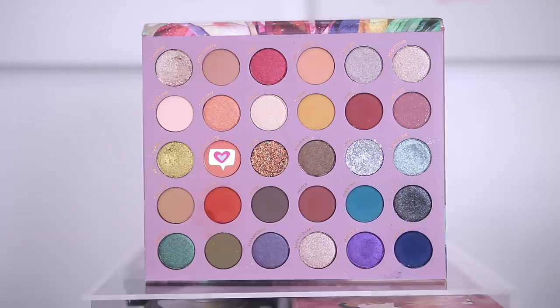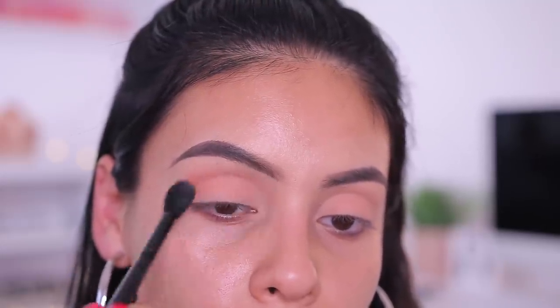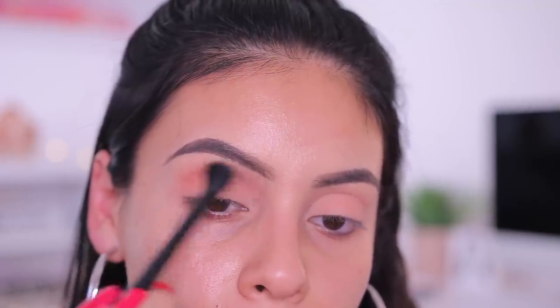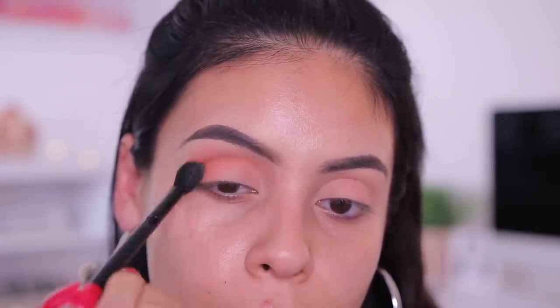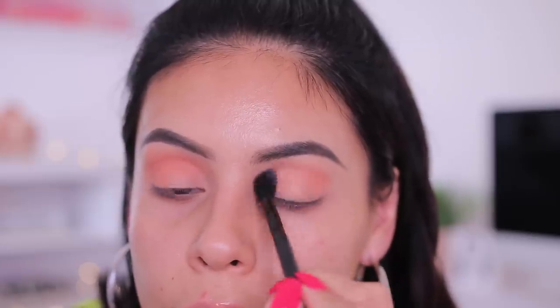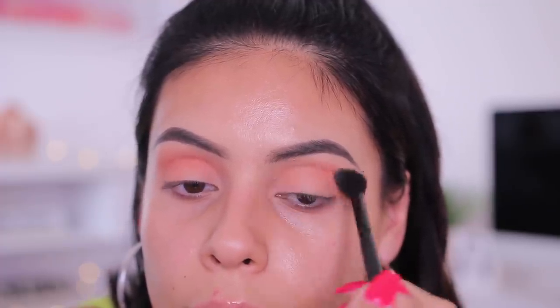Then I took the shade You're a Gem, which is a really beautiful peachy warm tone color. With an ELF fluffy blending brush, I just took this right in my crease and buffed it in. This is the perfect transition shade — it can look really natural for an everyday look, or you can build it up and make it pop. I want my crease to be very warm, very fiery, very orange, so I'm building this up quite a bit.